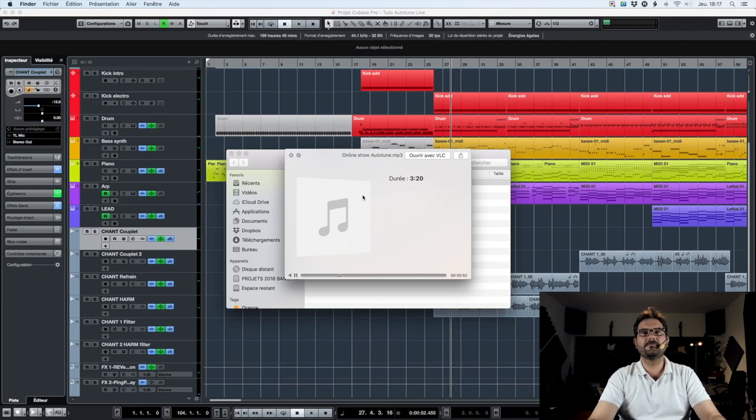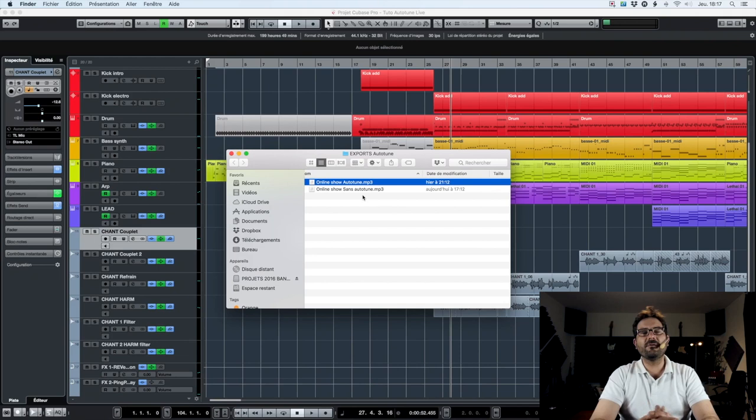Here we can see that the singing is very corrected and obviously that's what we want with Autotune. So let's go into the project of our song without Autotune and without the mastering.